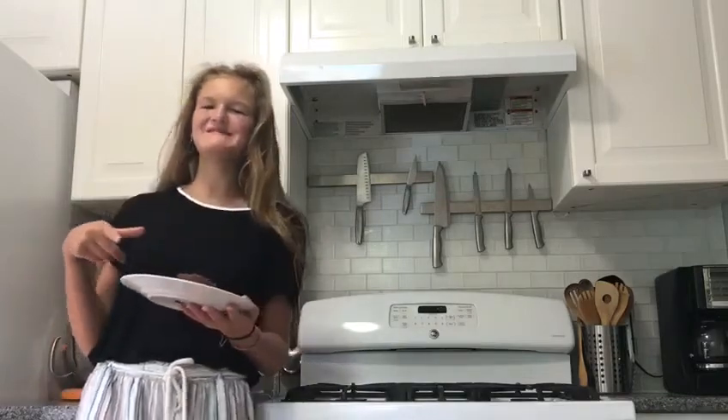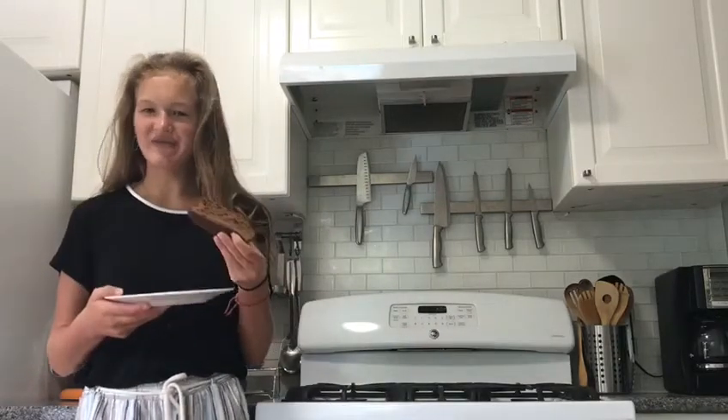The bread turned out good. It kind of reminds me of banana bread, just without the bananas. I would definitely recommend this.